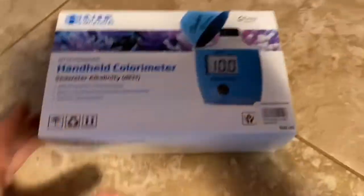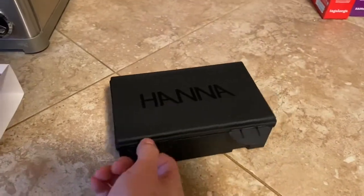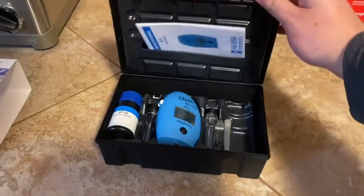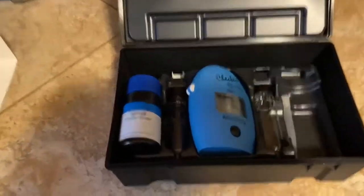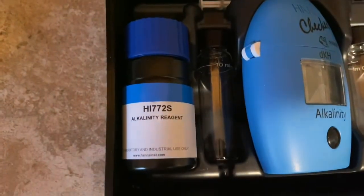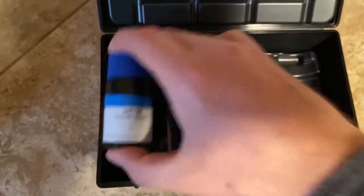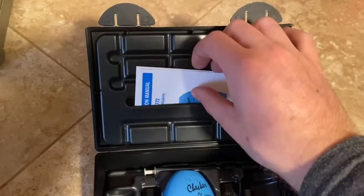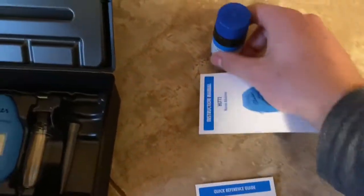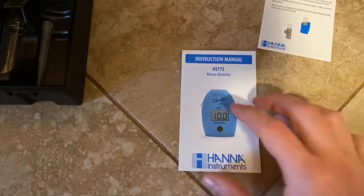I have to say I'm impressed with the packaging — it's in a really nice hard black box that looks like it's going to hold up well. Inside you'll see the reagent we're going to use, the actual tester, a couple of vials, a syringe in the back, the tip of the syringe, the instruction manual, and a quick guide which makes going through the instructions easier.